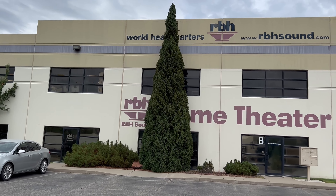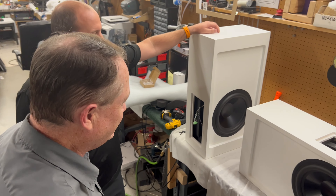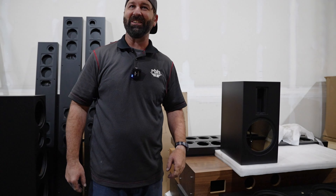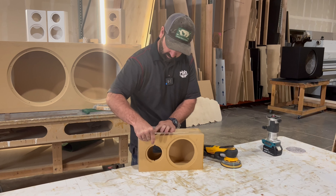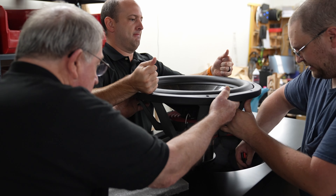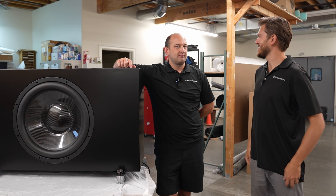That's a wrap on the RBH factory tour at world headquarters in Salt Lake City, Utah. It's been an absolute pleasure getting to know the team. The full process has been covered: cutting the wood, assembling the cabinet, assembling the speakers, painting, driver and crossover installation, and finally quality control.